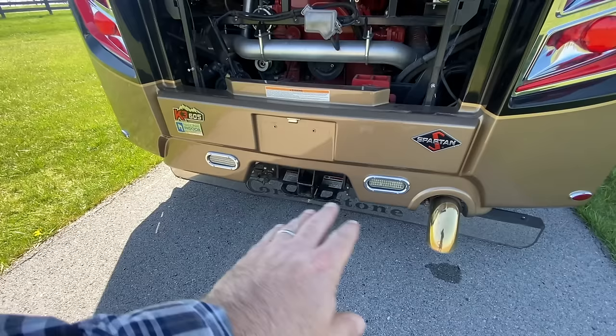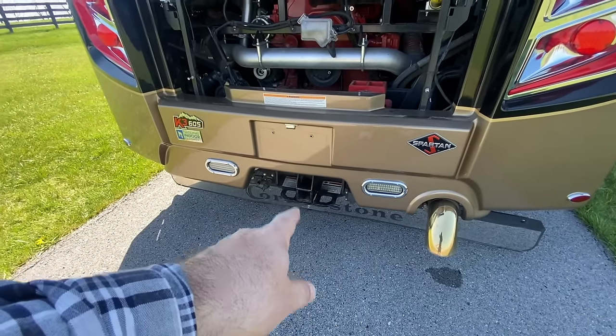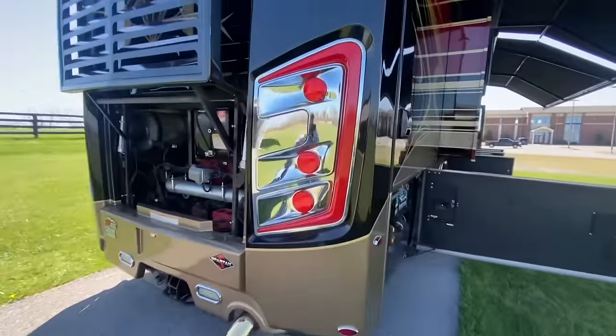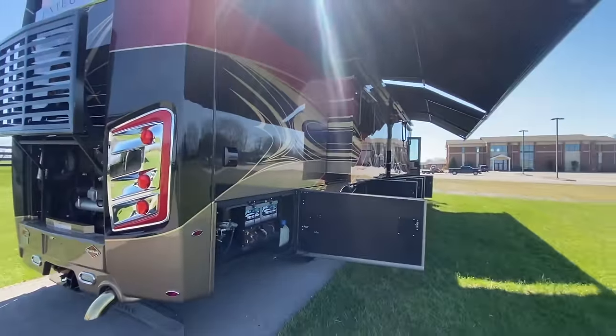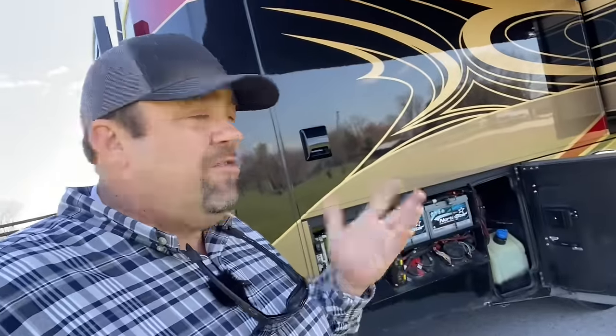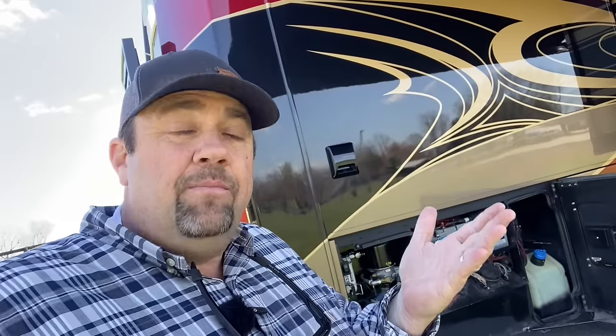This has a 20,000 pound towing capacity on the Cornerstone. I love the front and rear caps on the Cornerstone. As we come around to this side, yes, we have double Gerard awnings. Things that I really love about Integra — and I'm going to talk more about this when we get inside — is the fact that they're not an à la carte manufacturer.